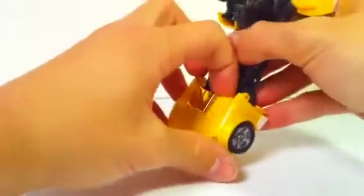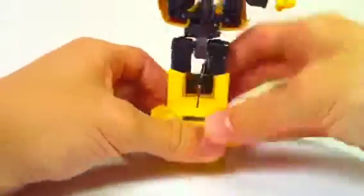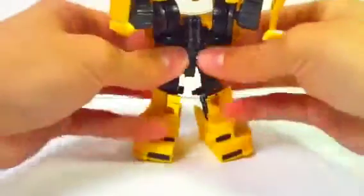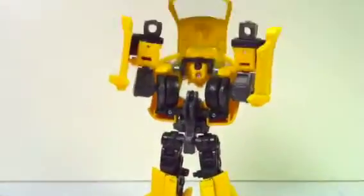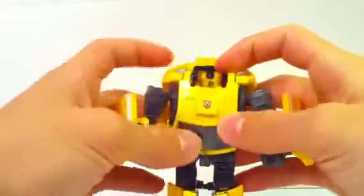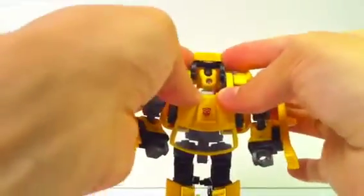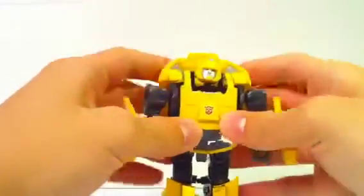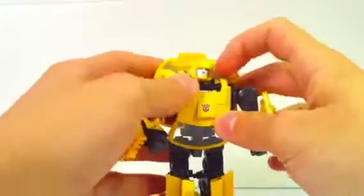Straighten the legs. These two hood pieces come up and then down like that, and they split — and those are his legs and feet. Moving on to the upper half, the arms flip down. Then the chest goes down and pegs into there, and the head follows it on the same axis and tabs into that right there. And it also locks these little wheels into place like that.